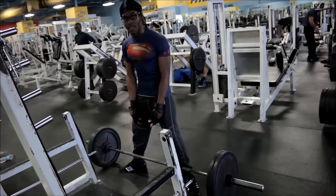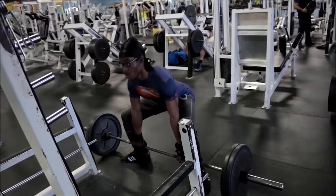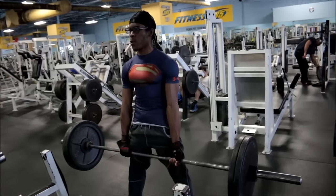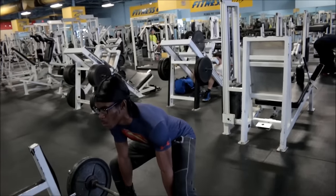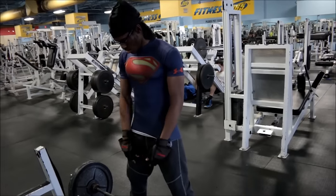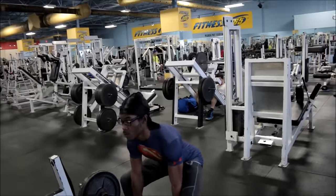Now I'm looking closely at what happened. When I set up I was alright, but then right before I lifted I hiked my hips up a bit, and therefore my back was pretty much perpendicular to the ground. Because of that, I pretty much used my lower back only to lift that weight, and when I went for that second rep I just couldn't do it anymore.